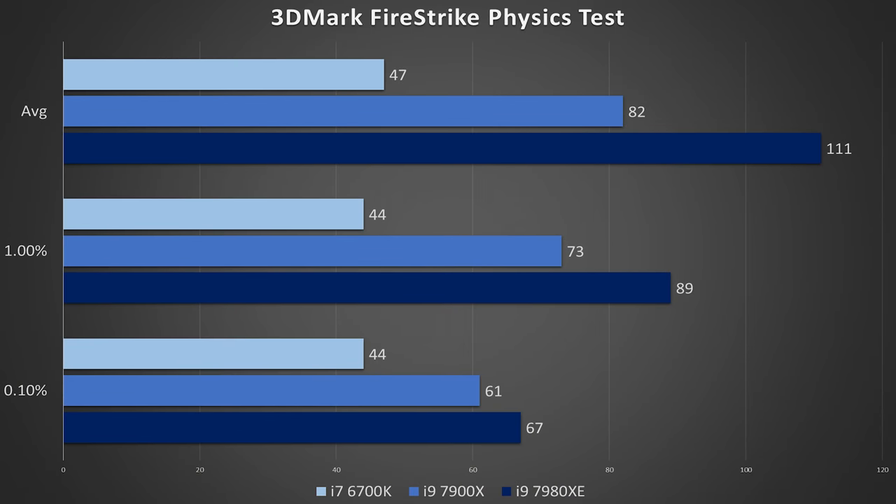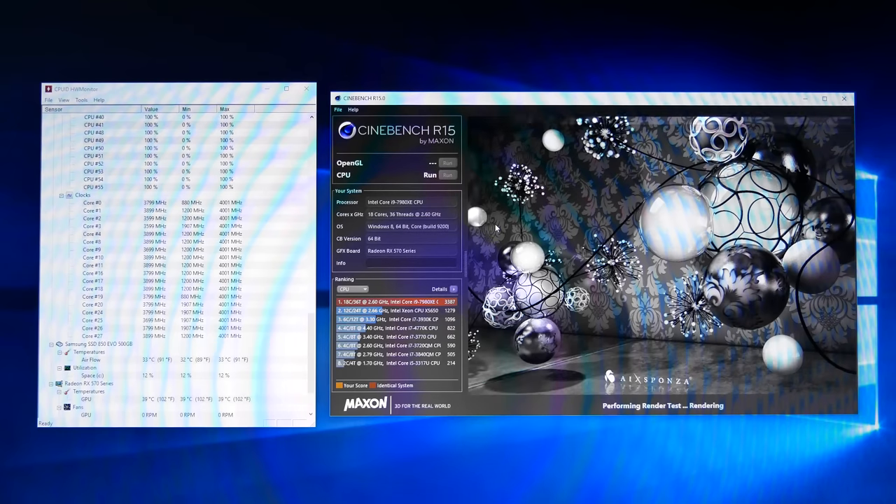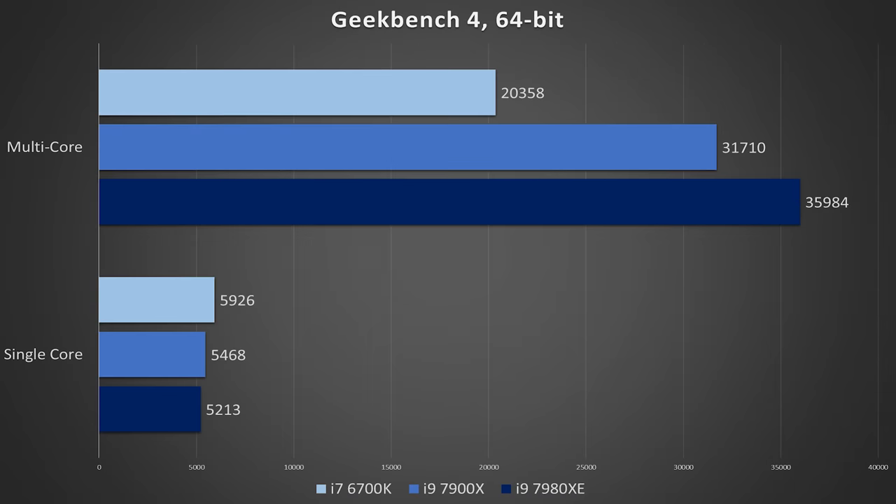Not all is dim, though. We do see substantial gains in our 3DMark Firestrike physics test — not really applicable to the hardcore gamer, but still worth noting. From a raw horsepower standpoint, the 7980XE leaves no stone unturned. We scored 3849 in Cinebench at 4GHz, and if we matched the 7980X's 4.6GHz frequency, we'd have nearly doubled its score. Geekbench wasn't as impressive for our 18-core giant, but it stresses a wider array of resources. We're also looking at identical IPCs across Skylake X, as seen in our single-core scores.